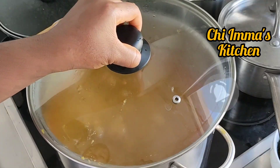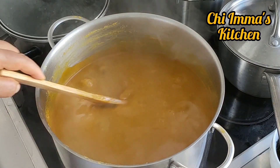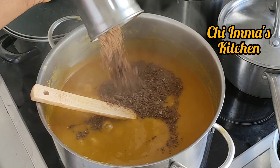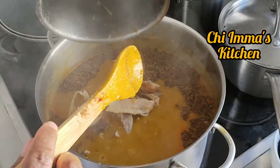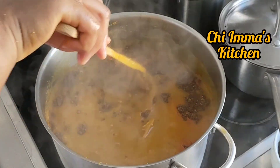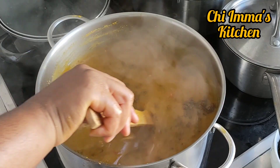Share my videos with your friends and family. It has been boiling for the past four to five minutes and you can see that everything has dissolved. I'm going to add my crayfish that I blended together with uziza seed, then add my stock fish and my pepper, then stir it and allow it to boil.